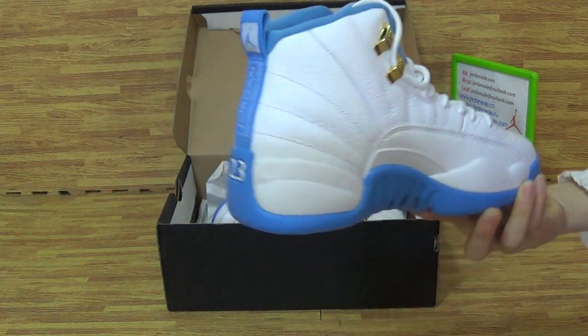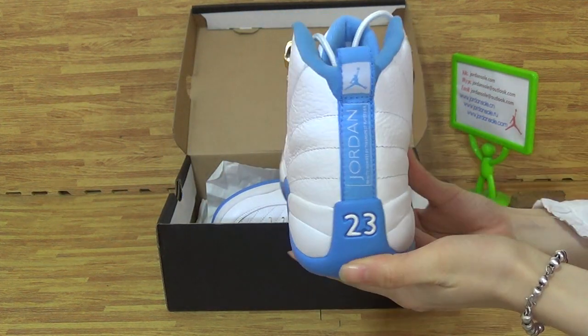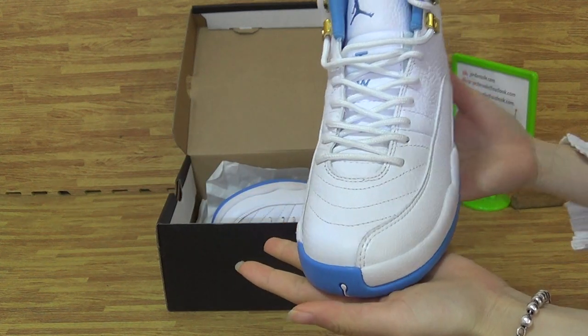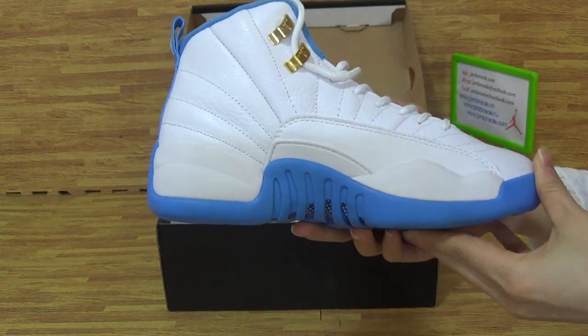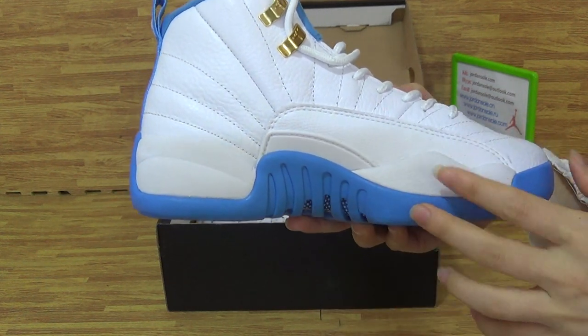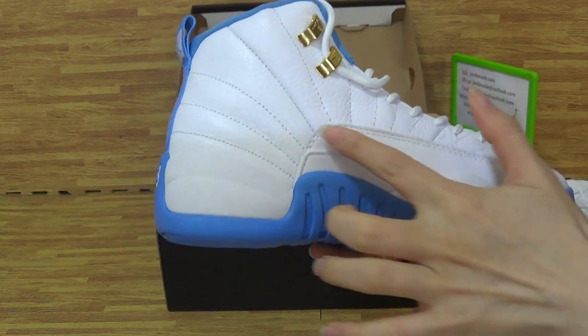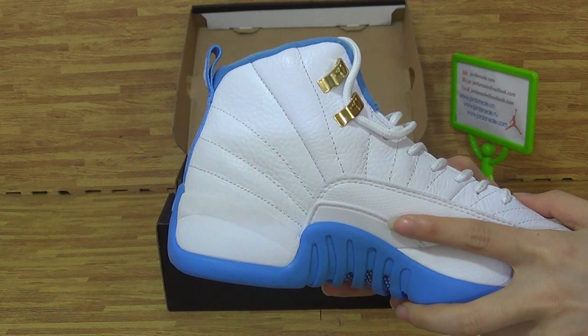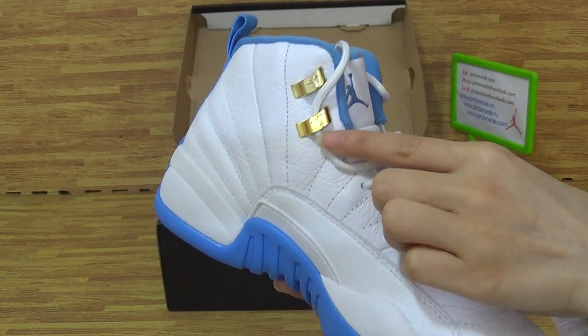As you can see with this new colorway. Let's come to the details. You can see the midsole with white and Unimusty Blue. Also the upper with very good materials and metallic gold.